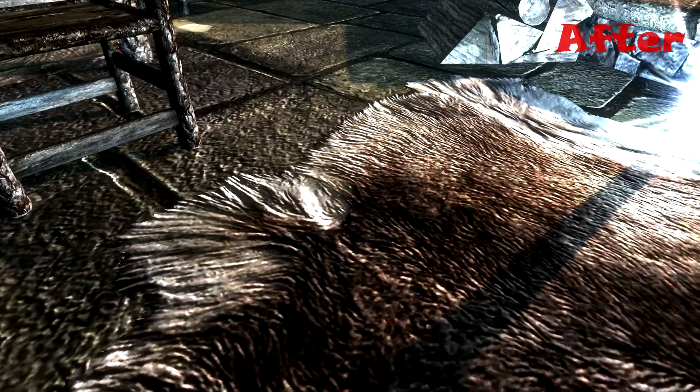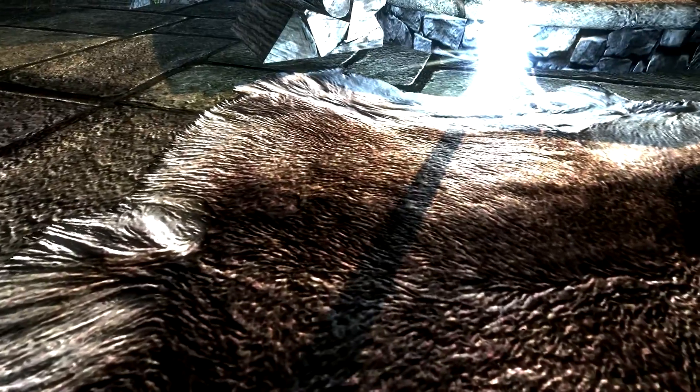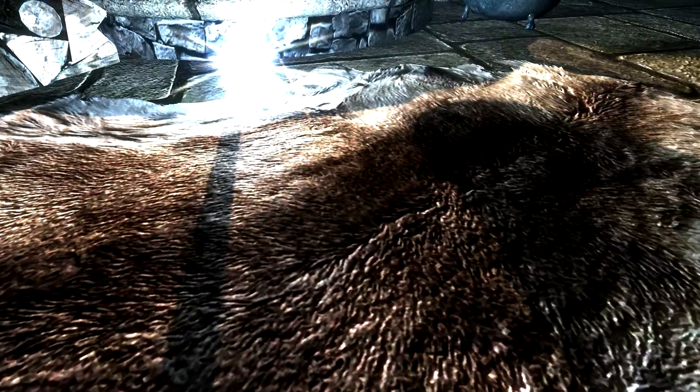As you'll see in these before and after shots, the difference isn't always noticeable, but this mod certainly removes the plastic effect and makes pelts more closely resemble the fur they were supposed to be. It's also worth noting that this mod will work with the Pelts of Skyrim and Hi-Res Pelts mod.